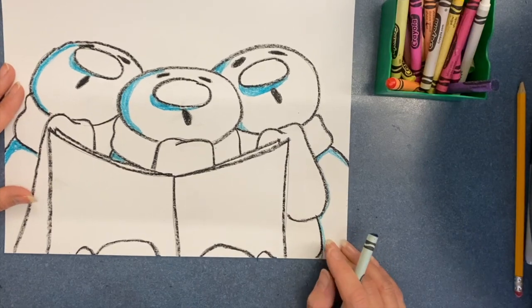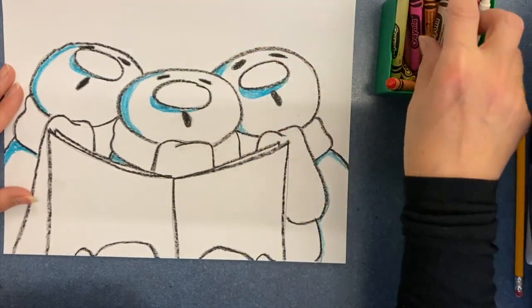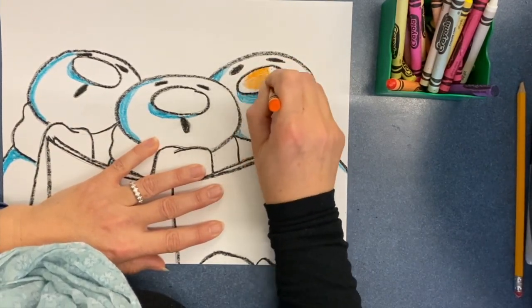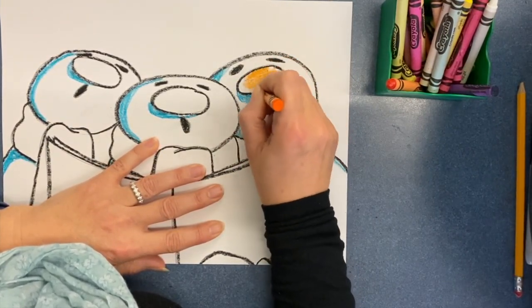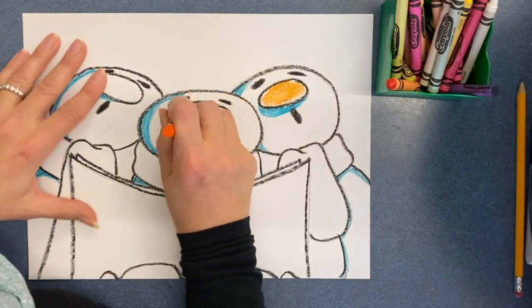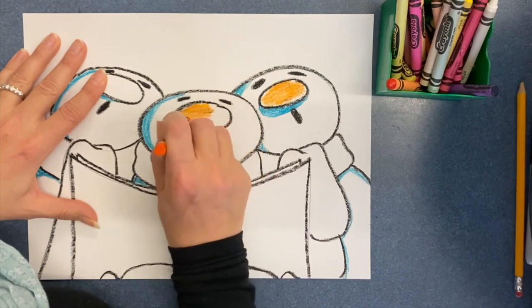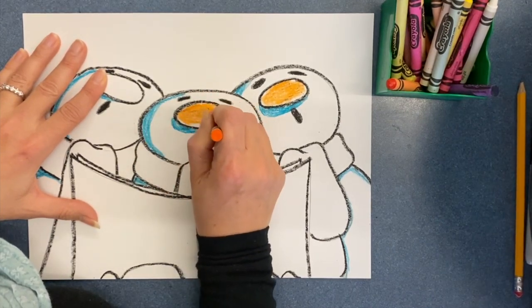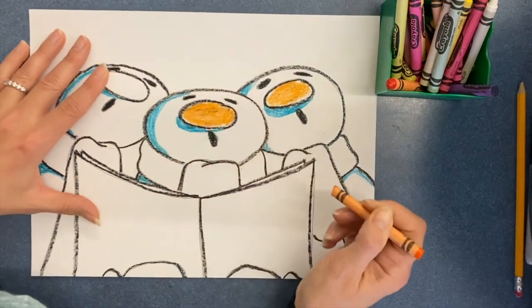Now let's move on to the carrot noses — but they're not really carrots, and that's okay. Just fill in your carrot color. I like that they're round and not actual carrots. You can do whatever you like, but if you want to follow what I'm doing, I made them ovals.